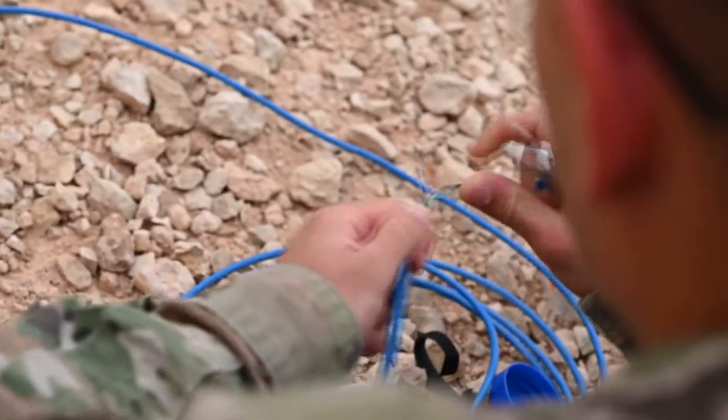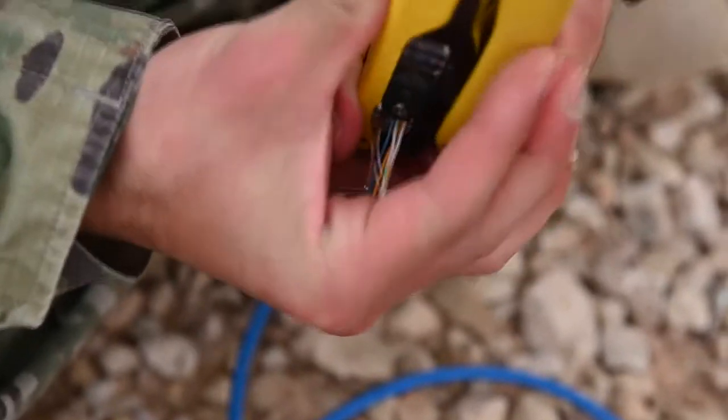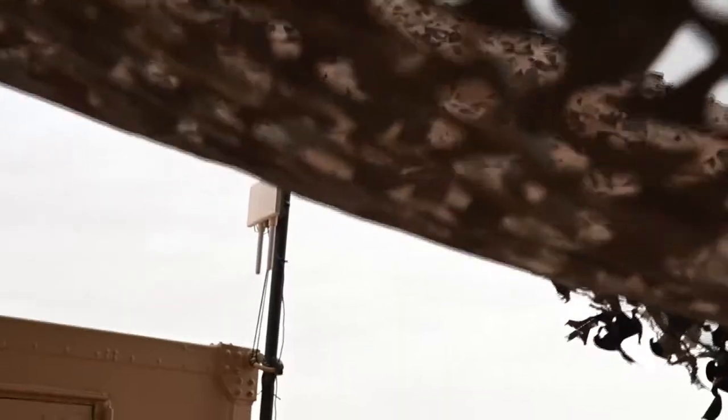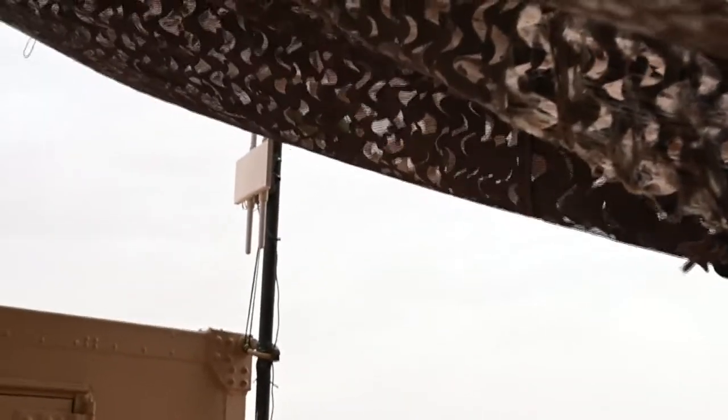Some cables go for different networks, like Wi-Fi. E-block didn't have Wi-Fi — we ran that cable, now there's Wi-Fi there.